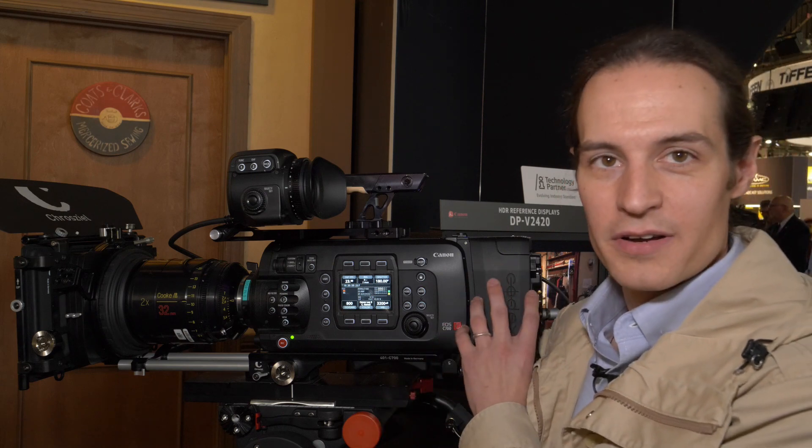Internally to the CFast card you have ProRes HQ 422. When it comes to bit depth, we have a bunch of different options. When shooting RAW to the Codex unit, you're going to have 12-bit depth. When shooting internally to CFast cards, it depends on resolution — if shooting 4K, I top out at 10-bit, but if I go down to 2K I have the option of both 10-bit and 12-bit. The Canon C700 full frame is looking at a summer release date, priced at about $33,000 US.